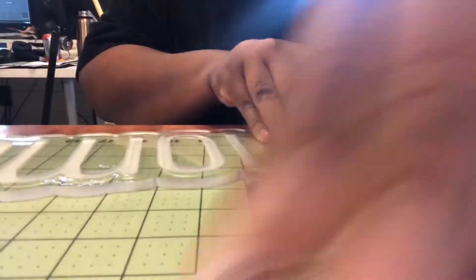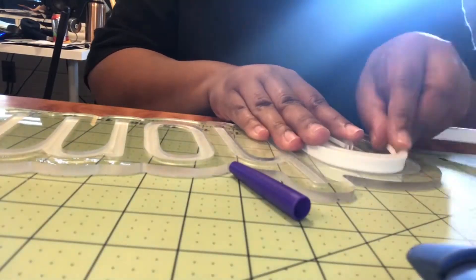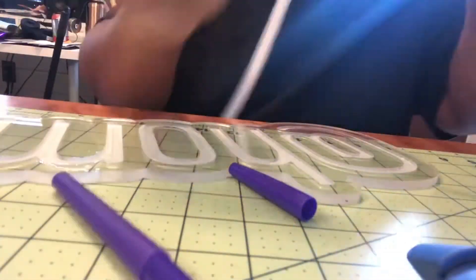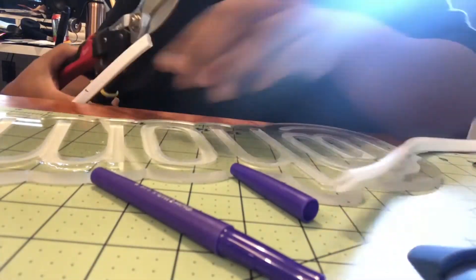I learned three things in this project: basic soldering, how to CNC acrylic, and how to properly connect and solder wire connections.